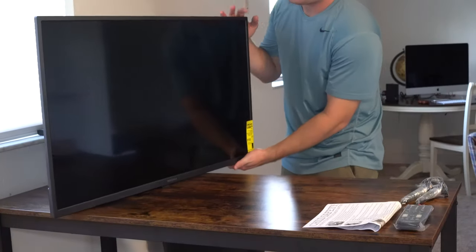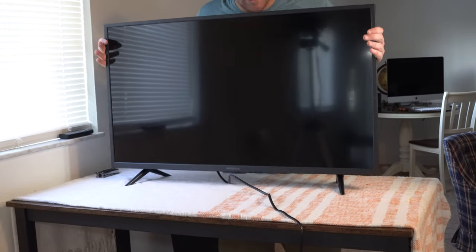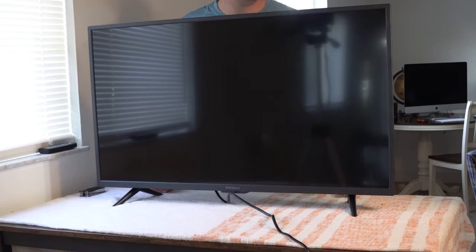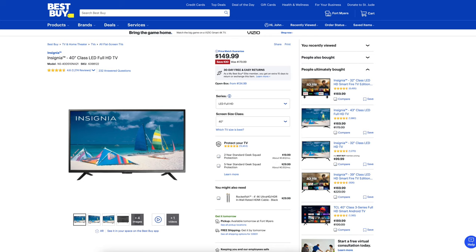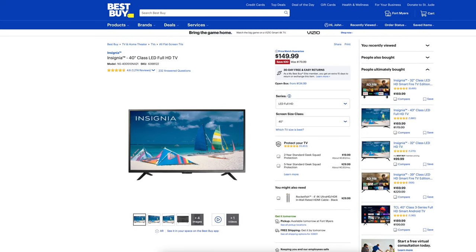What is going on everybody? Thank you so much for tuning in. My name is John. Today I have for you a big box good. That's right, today we're going to be taking a look at the Insignia 40 inch class LED full HD TV, which I picked up at Best Buy for $149.99, down from $179.99.